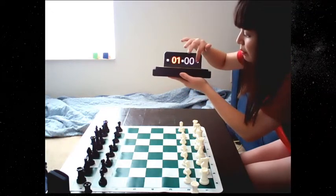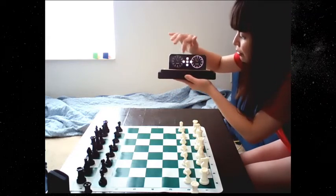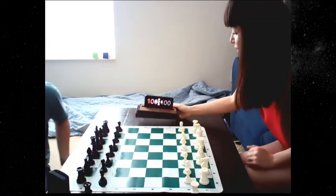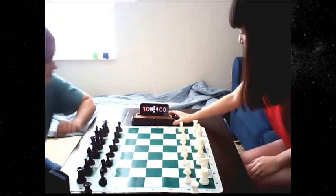It comes with a bunch of preset time controls as well. I'm going to switch to 1-0 with the digital clock. And now we're going to try this out in a game of over the board bullet chess. You ready?